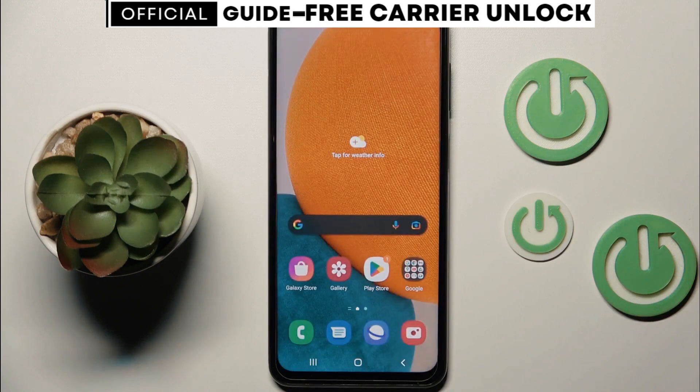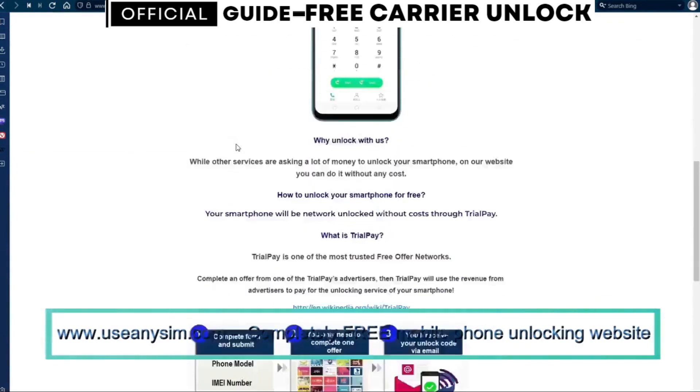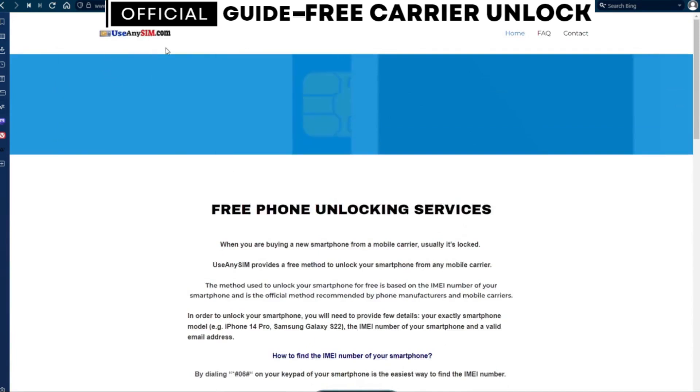Now we're going to switch to the computer. We're going to use this website to request the unlock code for this phone. First, you need to fill in the information about the phone you want to unlock in this form. Processing times may vary, so be patient — it may be fast sometimes, but it can also take a little longer.